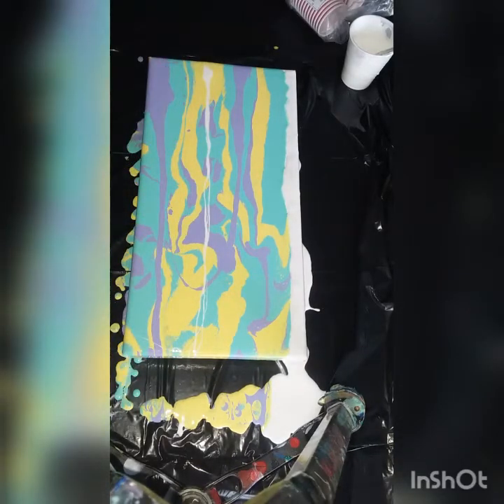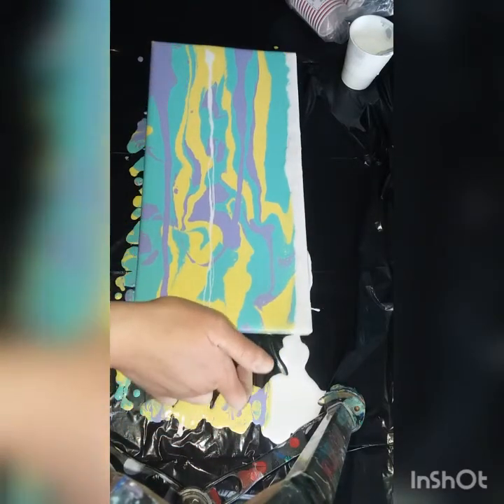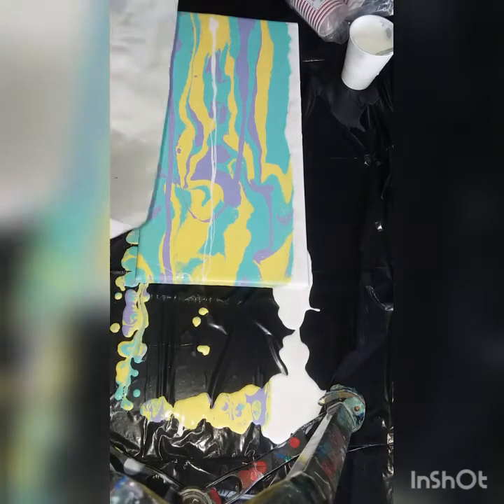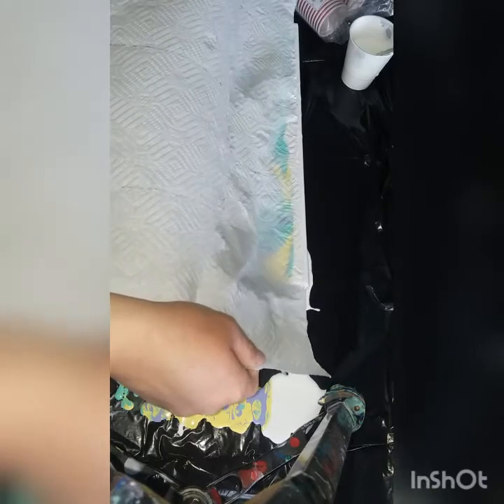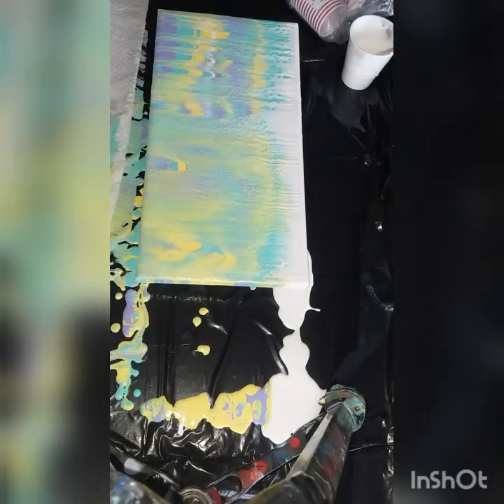I'm going to hit my camera now, so one second guys. Alright. Put it into my white... and swipe. Oh boy.